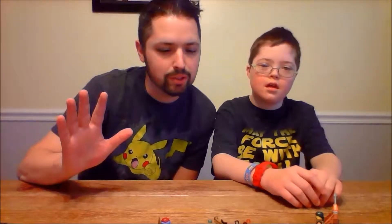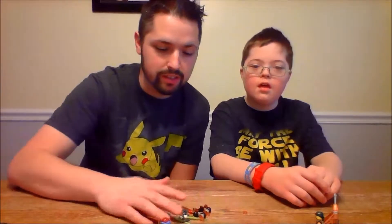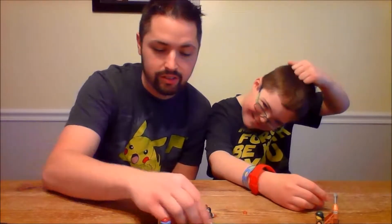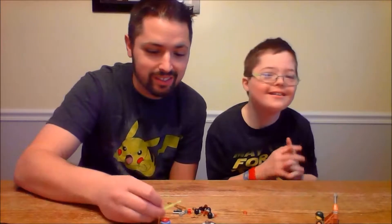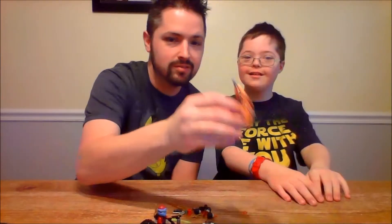All right, that completes our video. Check this out — we have a lot of extra pieces. We've got a lot of extra bombs, a lot of extra swords, and some kind of unique pieces. So we've completed the set. This is just one of Bobby's birthday Lego sets. Maybe we'll upload a few later.